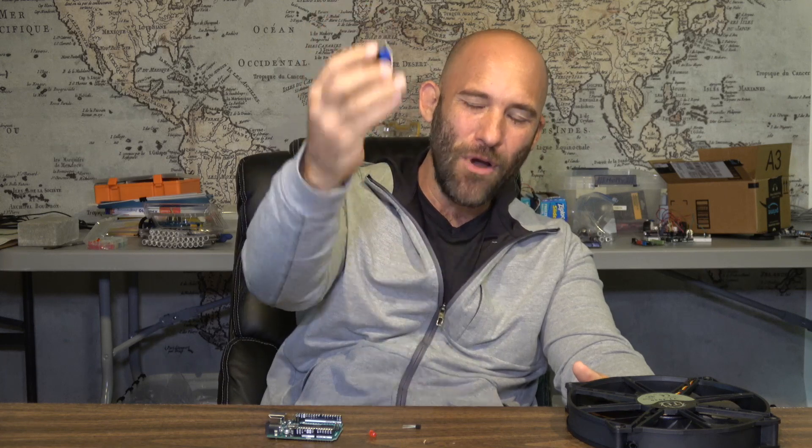Welcome back! Are you ready to do something vaguely useful today? Today's project we're going to be using fans, an analog temperature sensor, an L298 motor module, and an Arduino board — all to create something that might actually be useful in the real world.